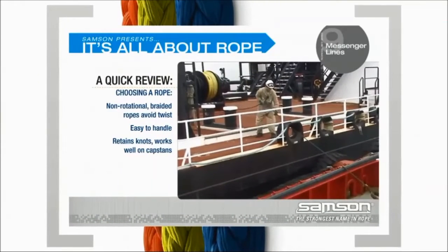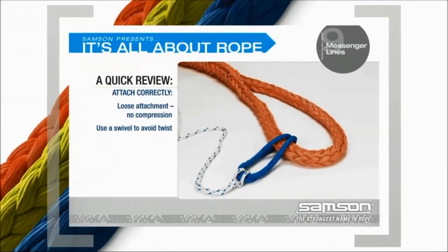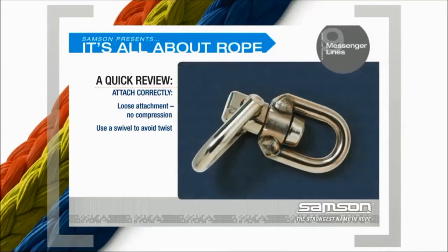A quick review: Your messenger line is a critical part of the towing system. A well-designed rope, attached correctly, will allow your towing pendant to achieve its full service life. Choosing a rope: Non-rotational braided ropes avoid twist; easy to handle; retains knots; works well on capstans. Attach correctly: loose attachment that doesn't cause compression; use a swivel to avoid twist.